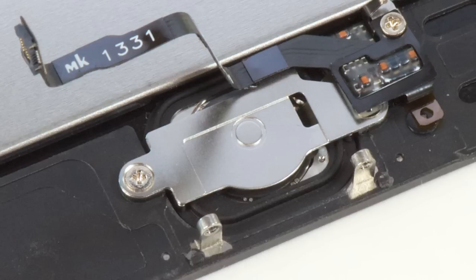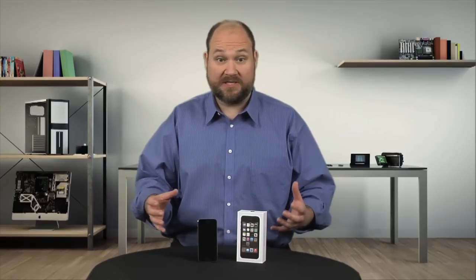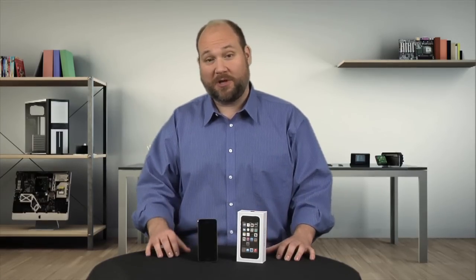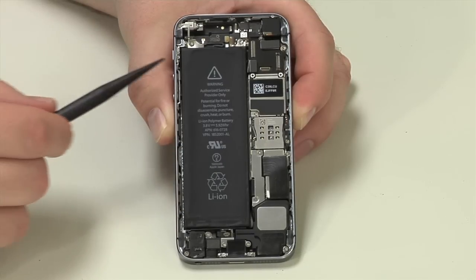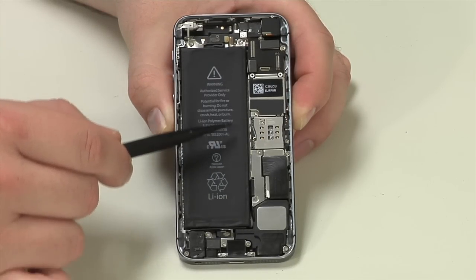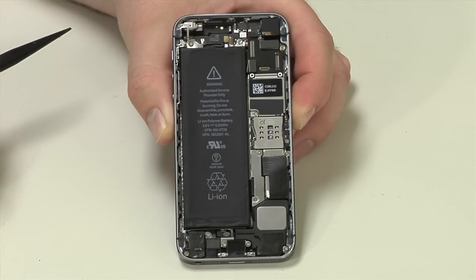Despite the new home button being able to scan fingerprints — and toe prints, if that's really necessary — it can still be removed and replaced. While I would usually begin a teardown by removing the battery, I'm going to do something a little different this time. As it's glued to the frame, I'm going to leave it in place as I remove the other components.